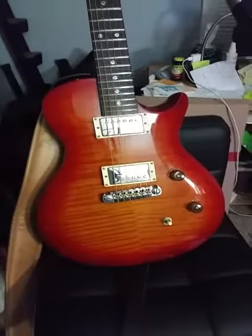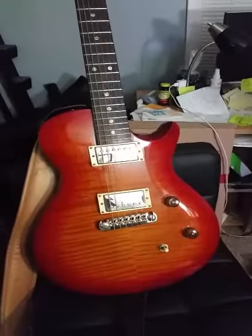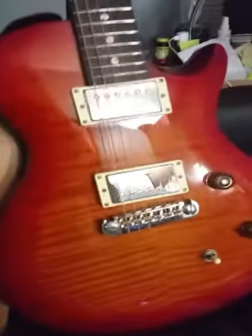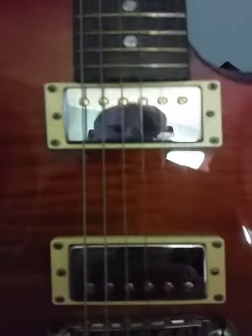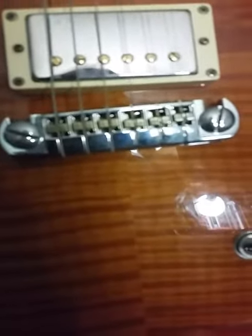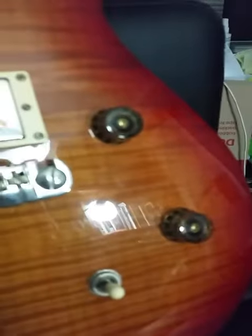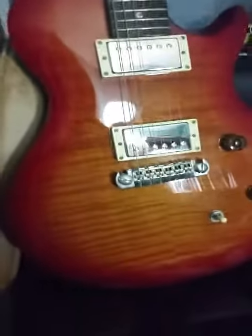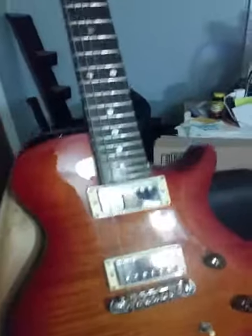This is my PRS SE Single Cut that I've modified — actually took it to PTC to have it modified. It's a 2010 cherry sunburst. The lighting might make it hard to tell, but I had 57/08 covered pickups put in with gold screws, the bridge switched out to one with brass intonatable saddles, a push-pull pot for the coil split, USA knobs — just gorgeous. It has a plain maple top with crisscrossing lines and the old moons inlays.